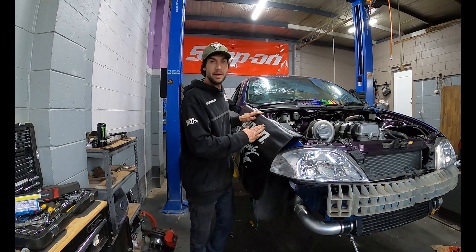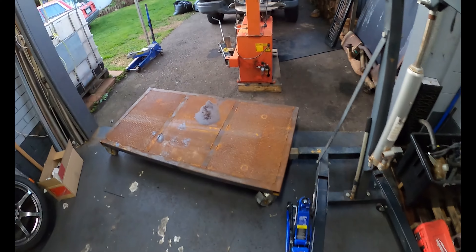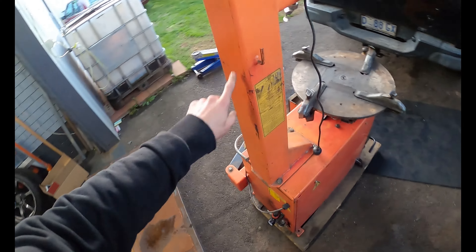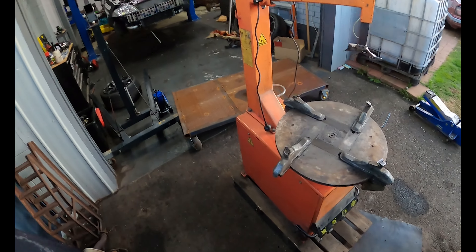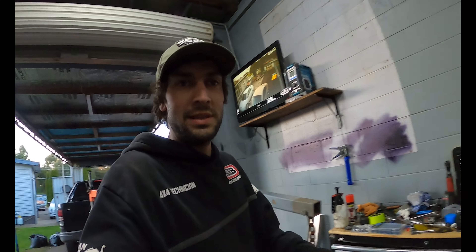So I finally made it back into the shed. It's been a busy day actually. I ended up picking this tire changer up, pretty cheap. That's a new addition to the tools in the shed.